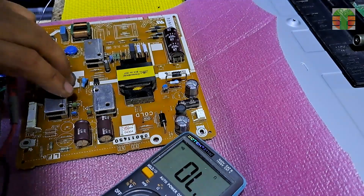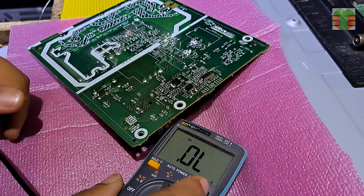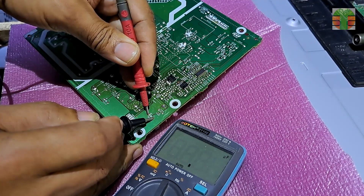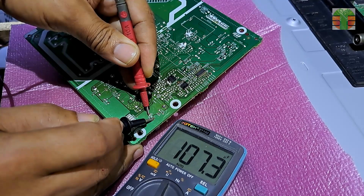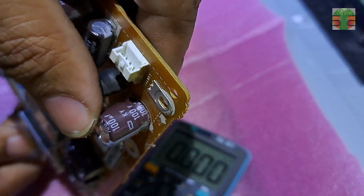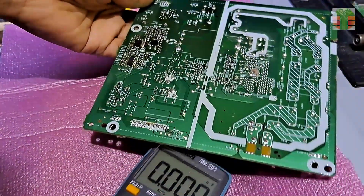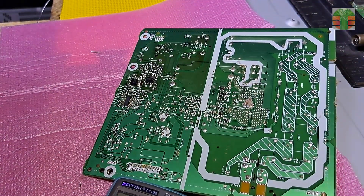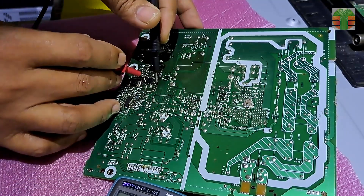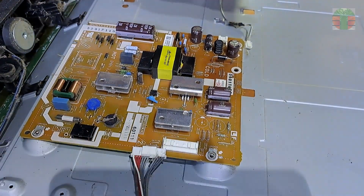The short circuit is now gone. Let's test the capacitor in circuit. The test reads 107 microfarads; the capacitor is rated 100 microfarads, so the test has passed. The MOSFETs are not shorted. I don't find any more faulty components, so let's put back the power board and see if it will work.